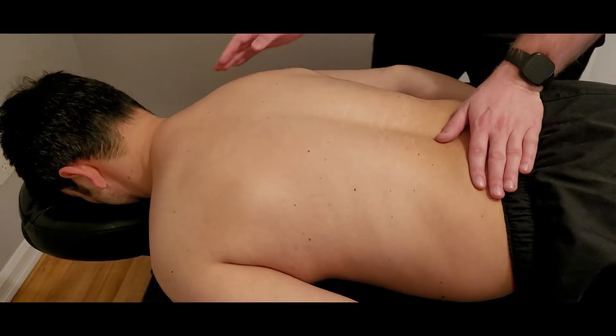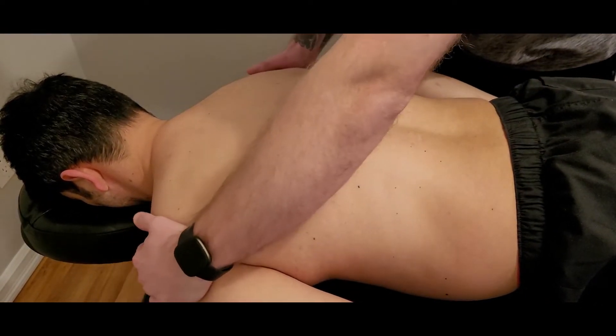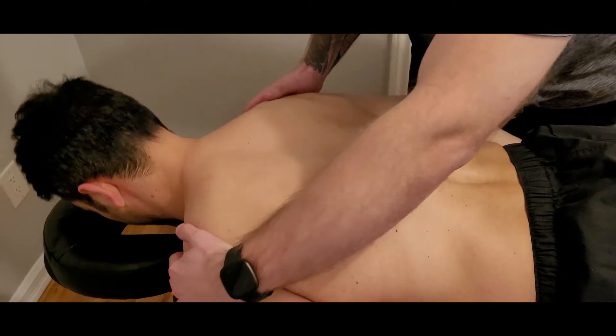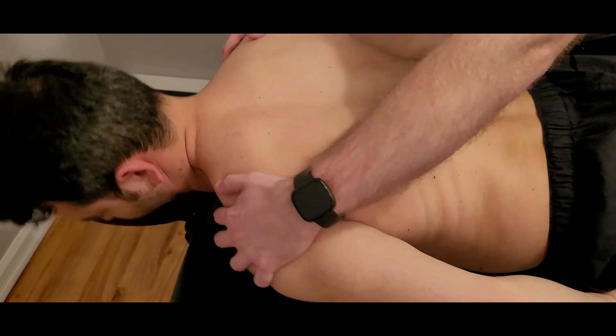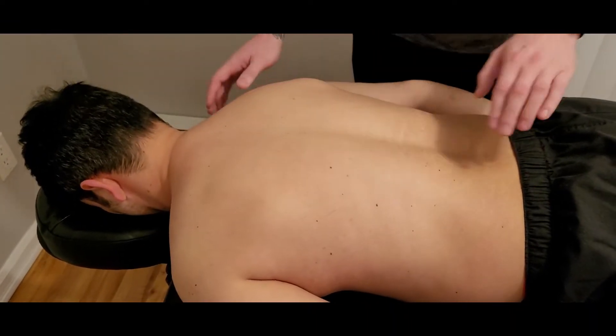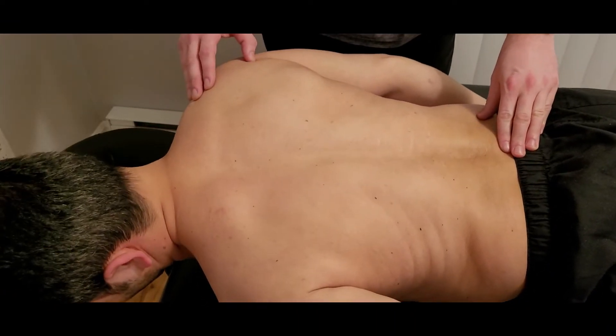If you need to give them a little bit of a cue, what I like to do is go to the shoulders. I can ask them to extend and then show them what lateral flexion is by pulling down on that shoulder. Let's try that one more time — extension and lateral flexion.